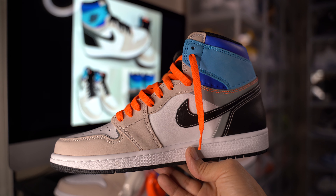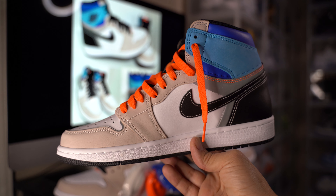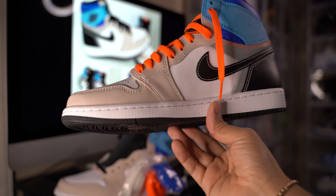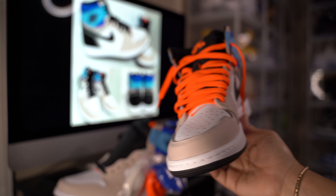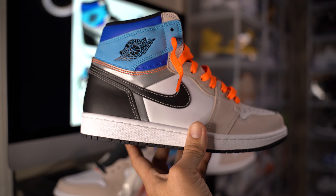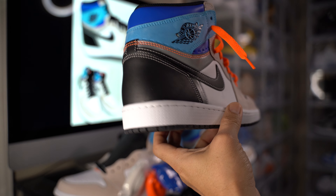What up YouTube, back here with another video. Unboxing today — we have the Jordan 1 Prototype. Here it is, another brick according to the consensus out there. A lot of people didn't want to pick this one up because they didn't like the colorway.